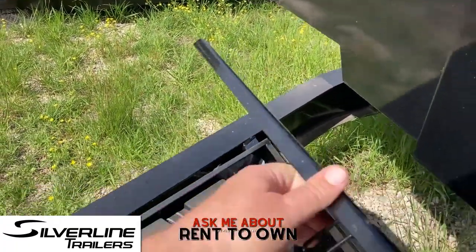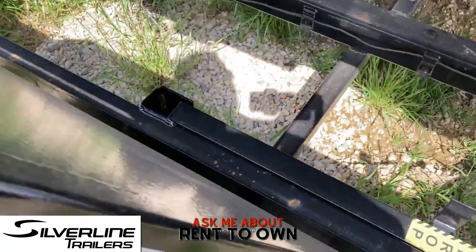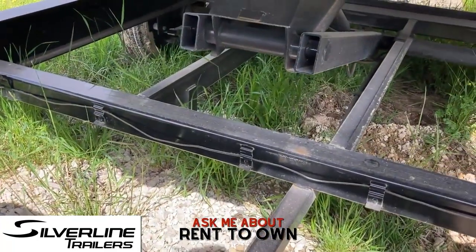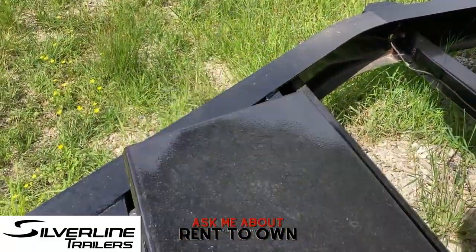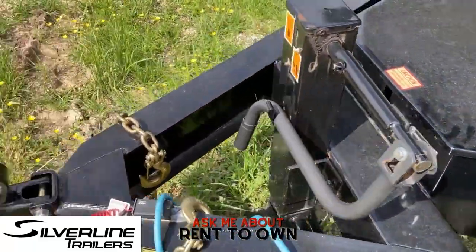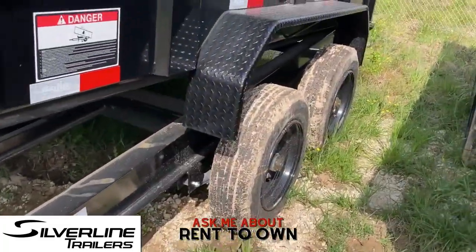Very solid, ready to go to work. Let's see if we got power — yep, we got power. We've got the scissor lift on these, and of course your battery box.